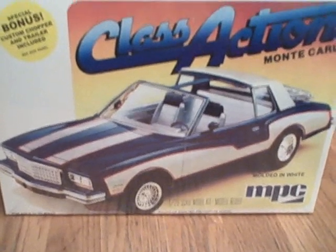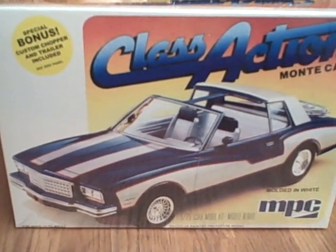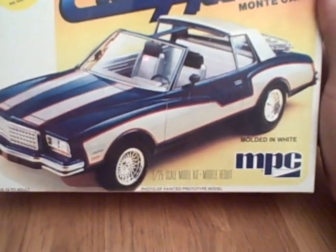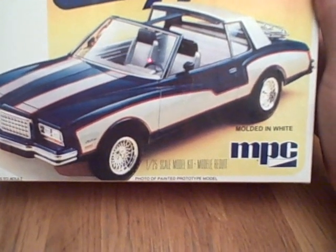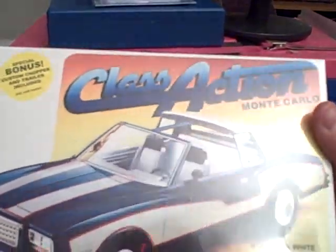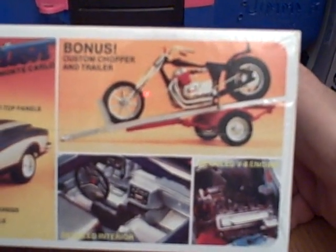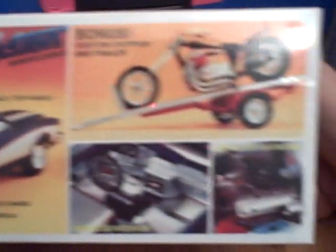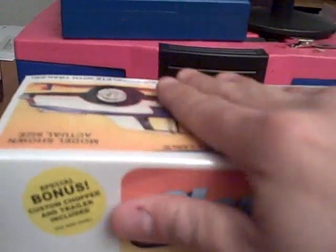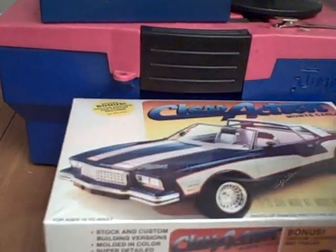Now this is what I found — an MPC kit. This is the old kit, man. Classic. This is a '77 or '78 T-Top Monte Carlo. This is nice, man. I saw this and I had to get it. It also comes with the chopper, which is pretty cool — the chopper and the car. It's all fully detailed. It's a nice kit. I haven't opened it yet — it's still got the plastic on it. I'll give you an update on this when I start working on it.